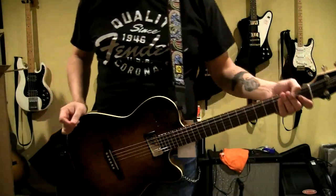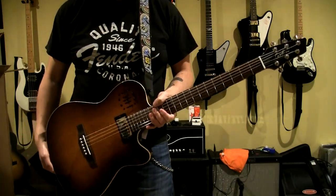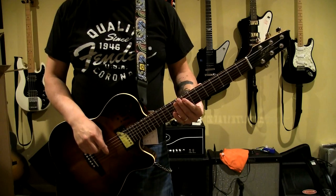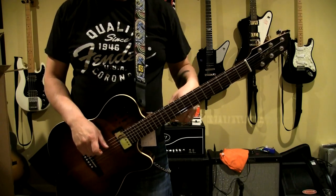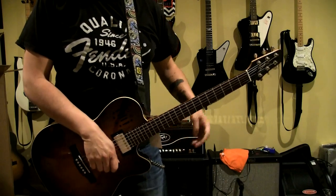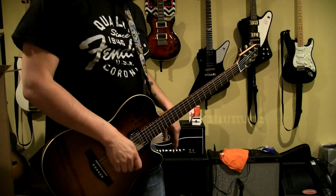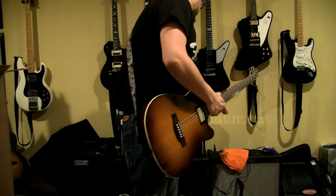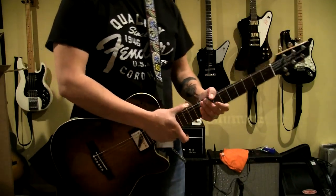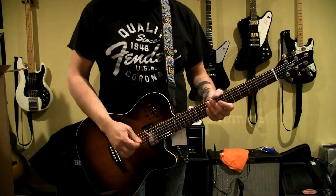What's going on guys - this is the Godin A6 in cognac burst. Really gorgeous instrument for sure. I just picked it up today - came in the mail. I've gotten some time to play with it and I have a couple of thoughts. I'm recording right now through Logic, through my Fender Hot Rod Deluxe with the SM57 on it - no processing whatsoever, all dry recording. My settings are relatively flat right now - treble at seven, bass at five, and mids at eleven.